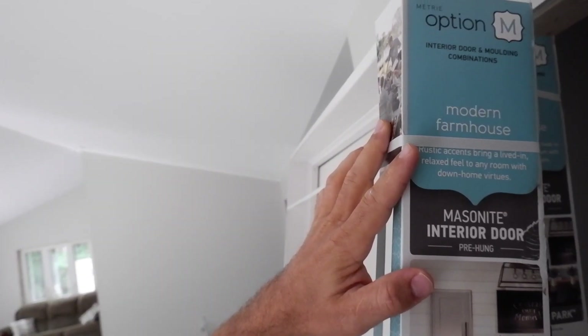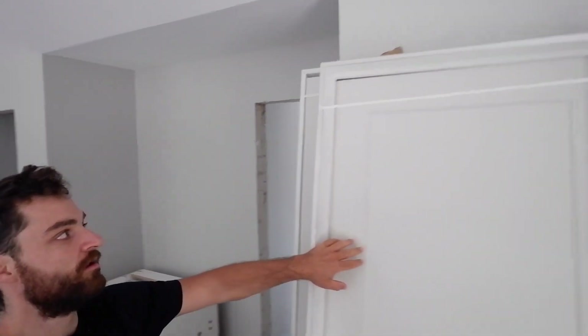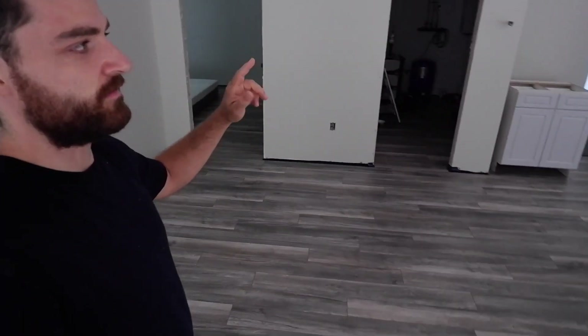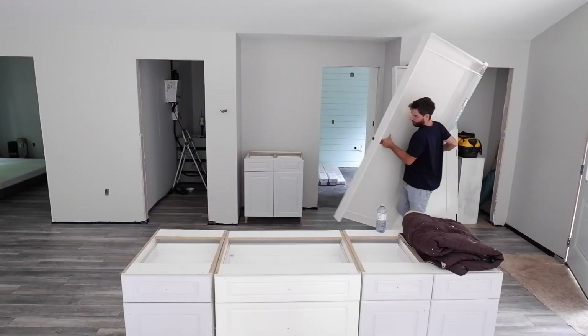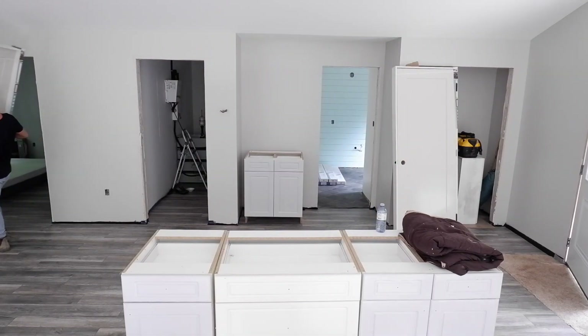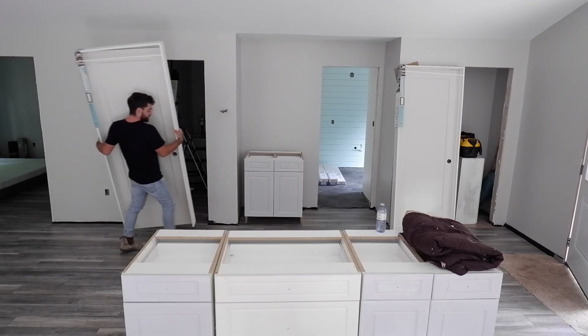There they are — they're called modern farmhouse. Super basic, clean-looking door with one large recessed panel; it'll be a nice clean look for a pretty clean interior. There are three of them: the bathroom, utility room, and bedroom. Let's get going and figure out what goes where.